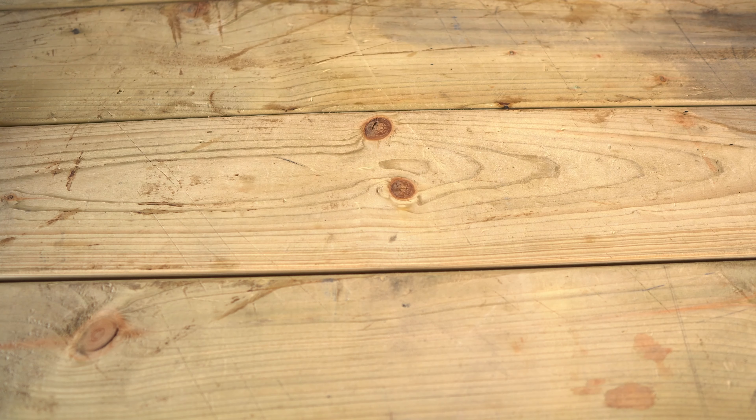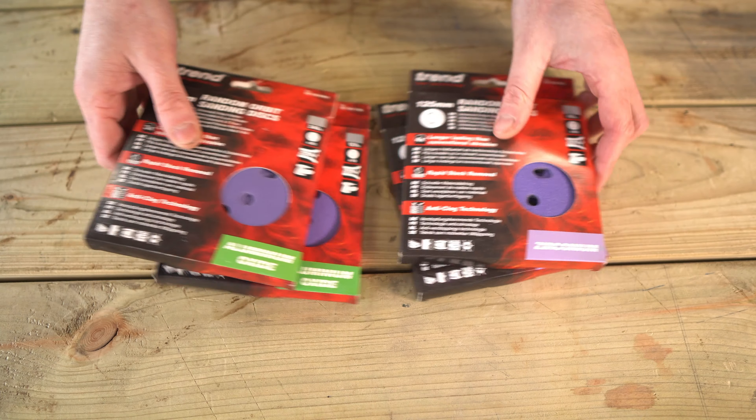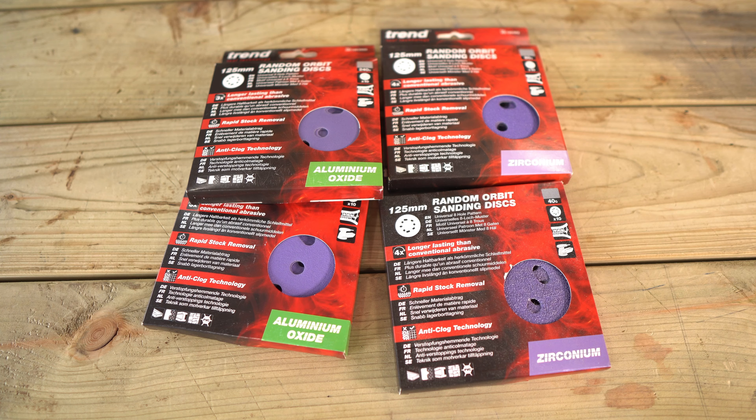I started using these Trend ones, and then Trend contacted me and sent me some tools. I mentioned that I was already using their abrasives, so they sent me another pack. I thought I'd just show you my most used ones.